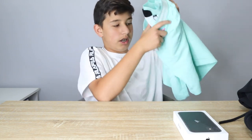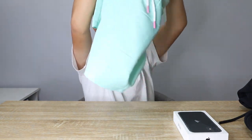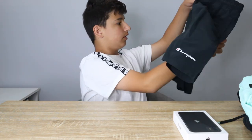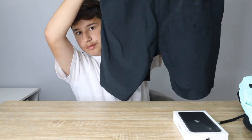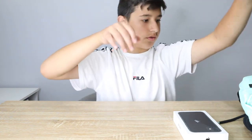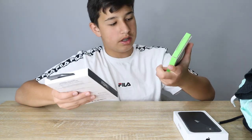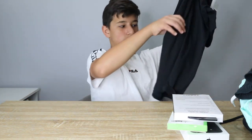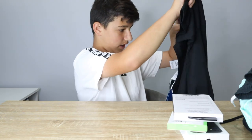I got some board shorts, just for swimming. I also got some Champion shorts. And with the iPhone 11 I got a glass screen protector and a black case. I also got a black shirt which I actually like a lot.